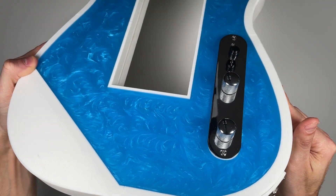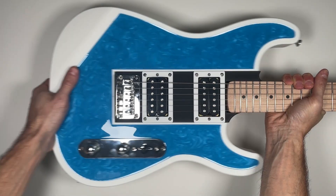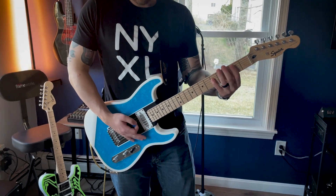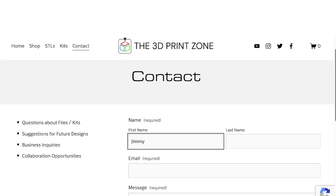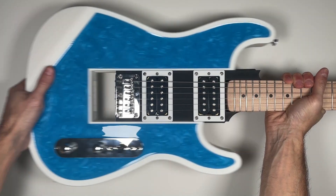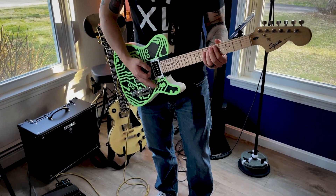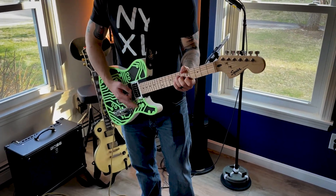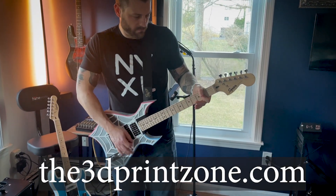And just like that, your modular guitar body is fully assembled and ready for action. All you'll need to do is slide on a core, lock the latch, and you're ready to rock out. If you have any questions about our guitars, be sure to check out the FAQ page on our website or leave a comment below. You can also reach out to us directly using the contact form on our website. We're creating a community of musicians, makers, and innovators who are excited about the possibilities of 3D printed instruments. For more information, visit the3dprintzone.com.